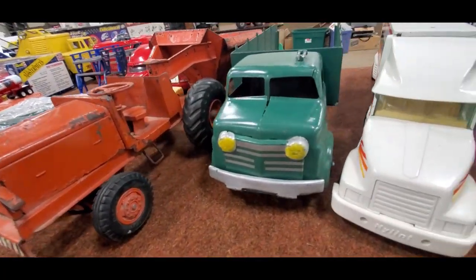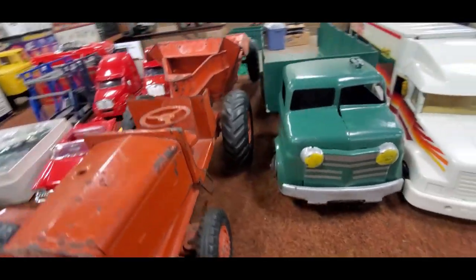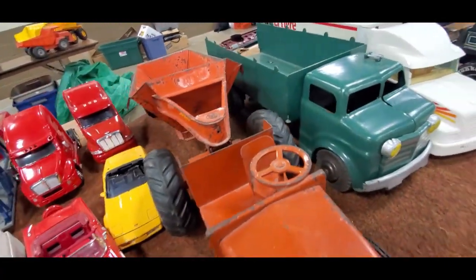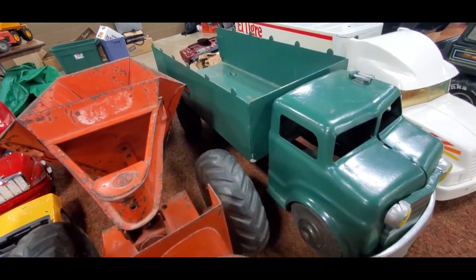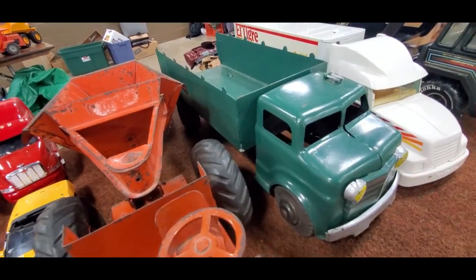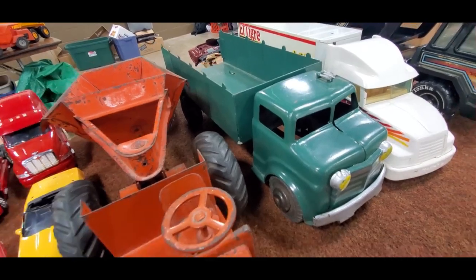Nice dump truck. And the tires are in good shape. I'm not sure if that's been repainted or not — interesting. But she's pretty solid. That is cool.